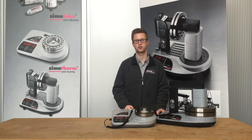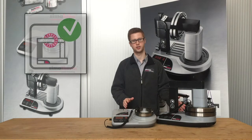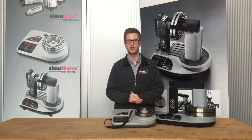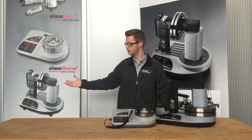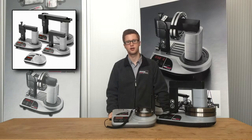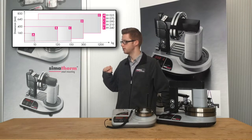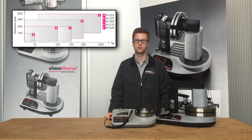So the most efficient way is the Semiterm induction heater. The induction technology heats the bearing directly in a fast, safe, and energy-efficient way. Here you can see all the Semiterm devices for heating bearings up to 1,200 kilograms. And here we have a chart so you can choose the most suitable heater for your application.